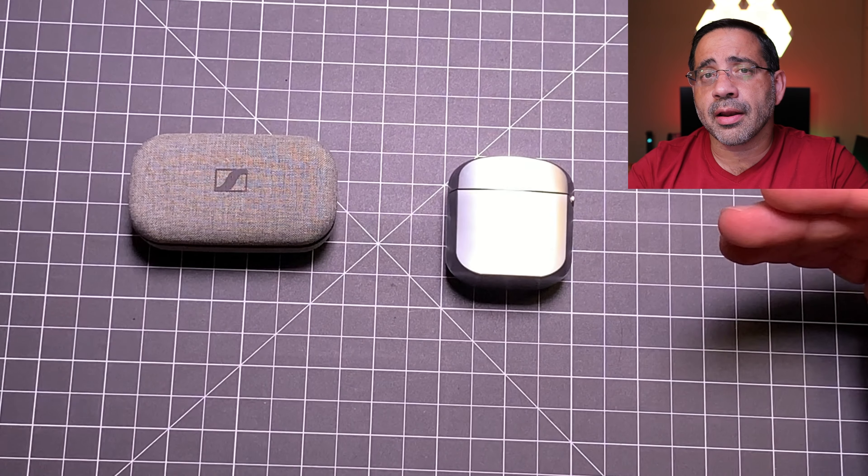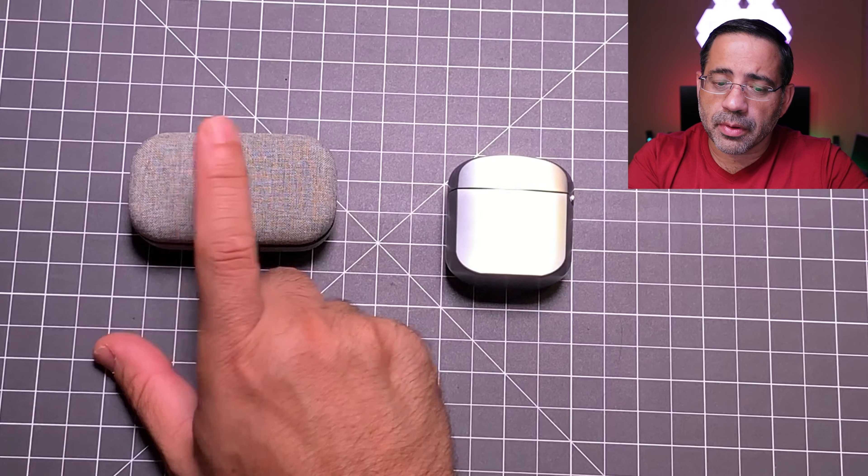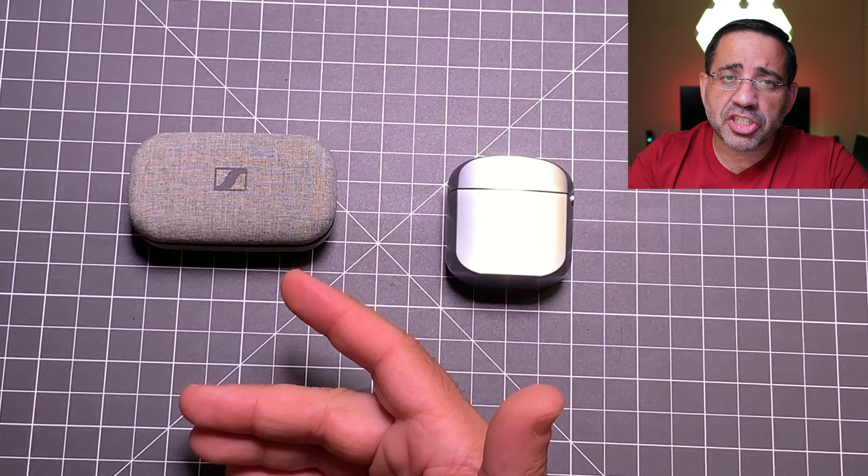Both earbuds support Bluetooth 5.0, and both do not support multi-pairing technology, which is a disappointment. So if you're connected to your iPad and your Android phone, you'd have to disconnect one device to connect to the other. The Klipsch also lacks hear-through technology, which the Sennheiser has — the ability to hear ambient noise around you without removing your earbuds. I did contact Klipsch, and there is an application called Klipsch Connect coming that should bring those capabilities, but right now for ambient sound, the Sennheiser has it.